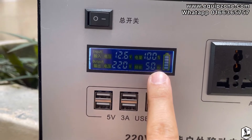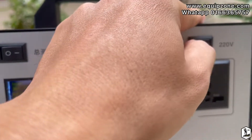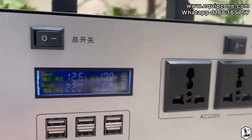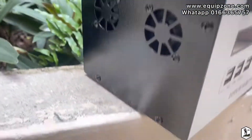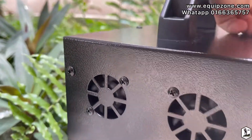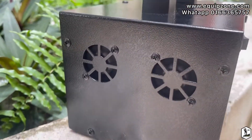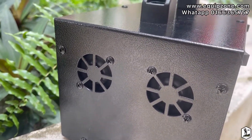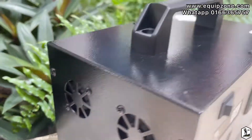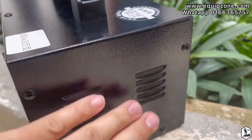This one is 50 Hz. To use this, you have to turn it on first — this button is to turn on the fans. You can see there are two fans here for air ventilation, so it won't overheat when you use it.